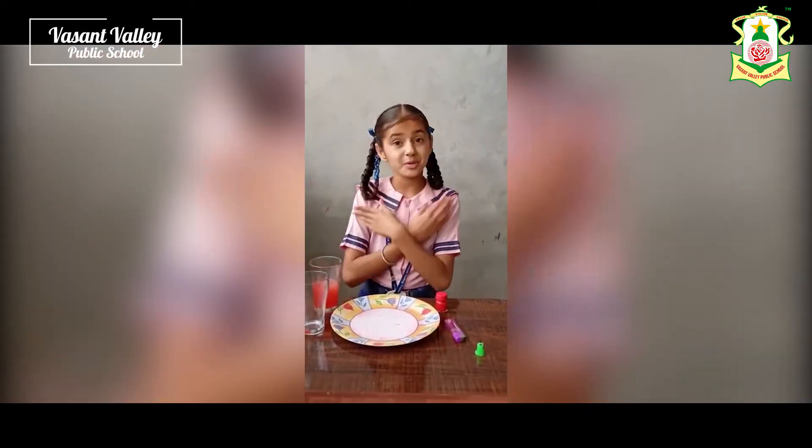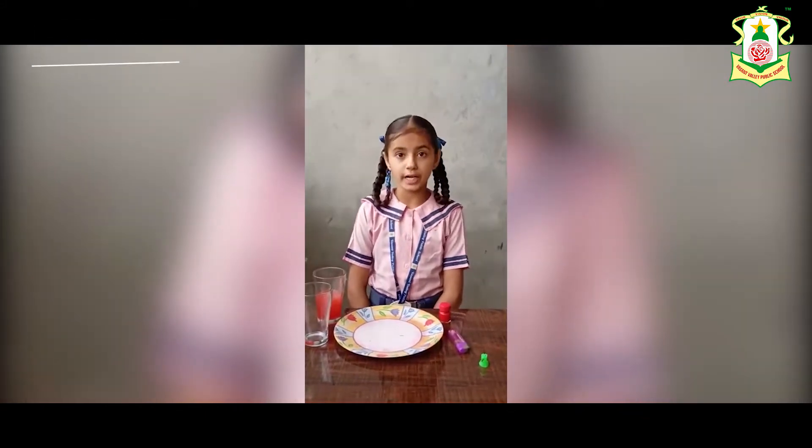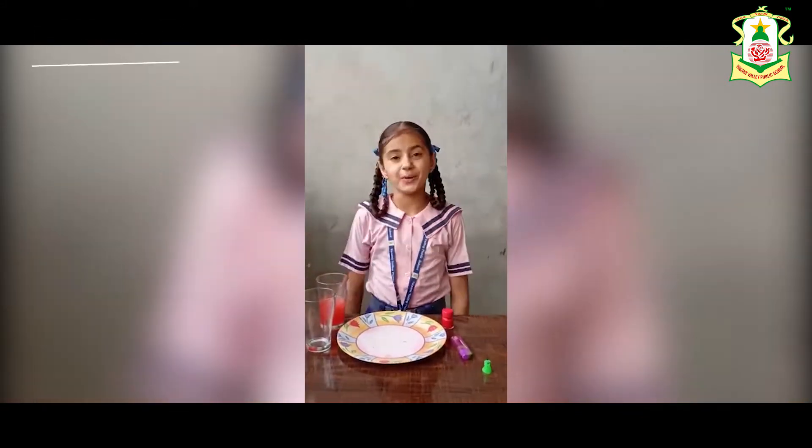Hello everyone, my name is Leprathwa and I study in 6th Newton in Vasantvari Public School, Lada. I live in district Samhra.